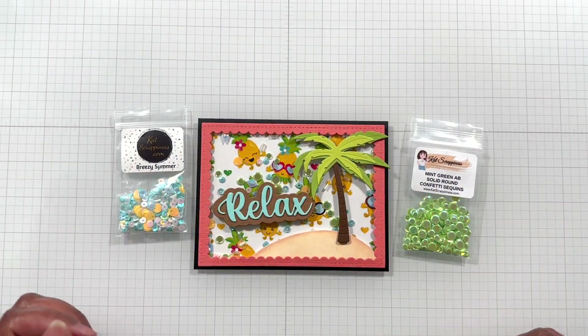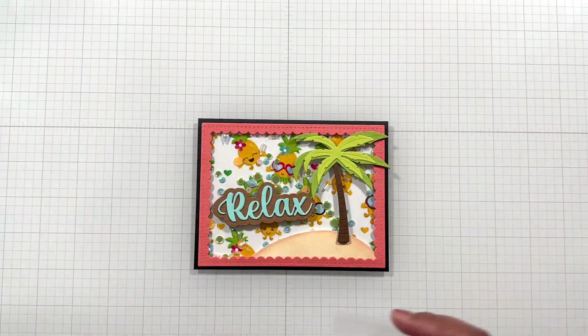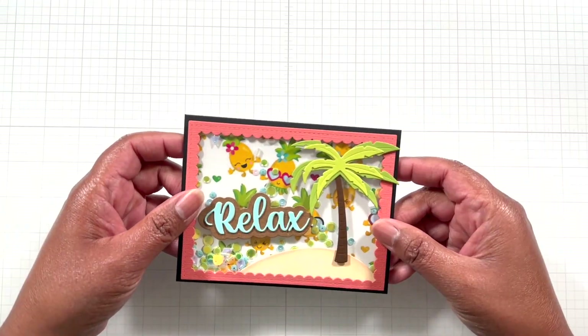Alrighty Crafters, everything shown here will be detailed and linked below. This is my Dole Whip card!